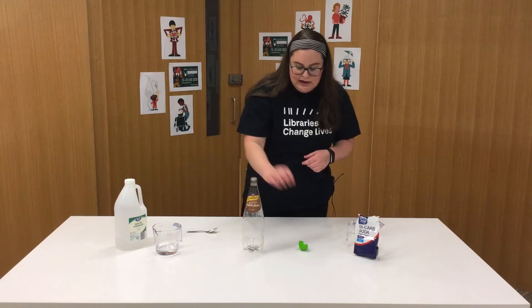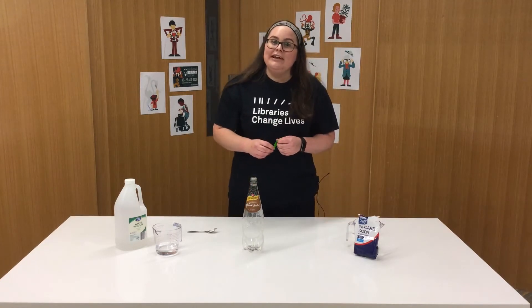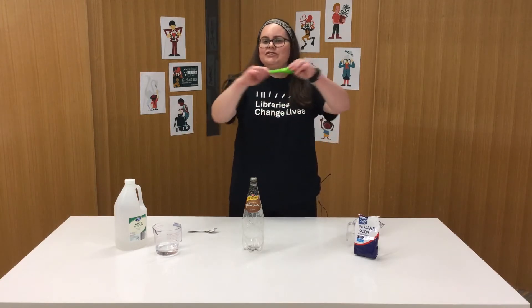You'll also need an empty water bottle or an empty soft drink bottle, and you'll need a balloon. And if you're trying this at home, you'll also need a grown-up to give you a hand. All right, let's get started!